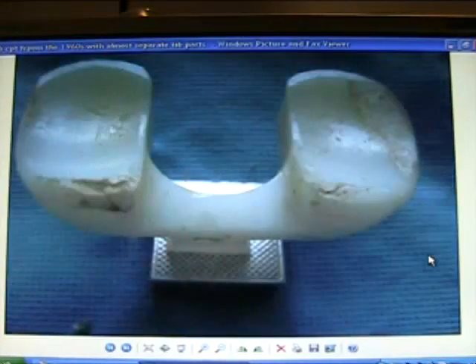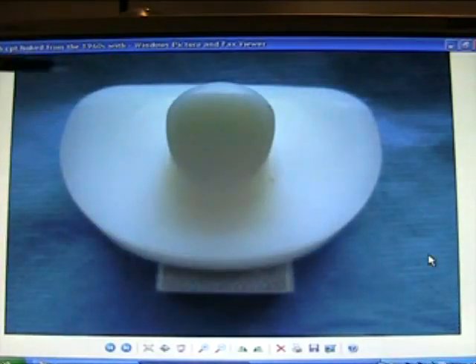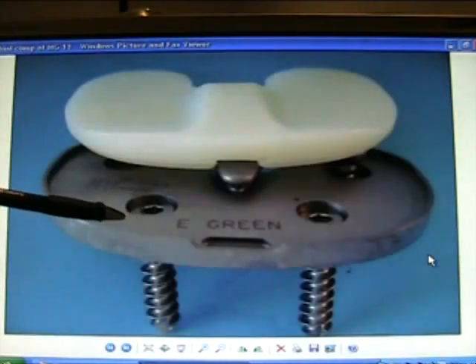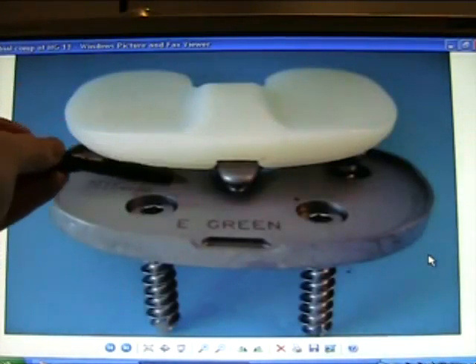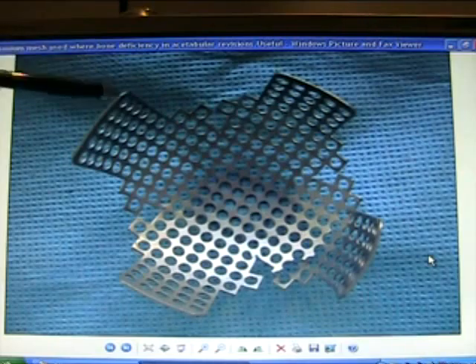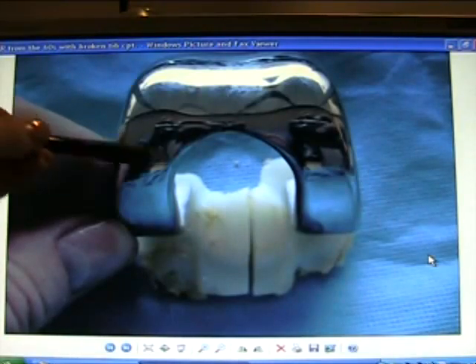This is a thrust plate type of hip replacement. Tibial component from the 1960s with almost separate tibial parts — the tibial component linked with a little peg in the 60s. Tibial component with slots and screw fixation. Tibial backing with titanium mesh, used with bone deficiency in acetabular revisions — very useful.